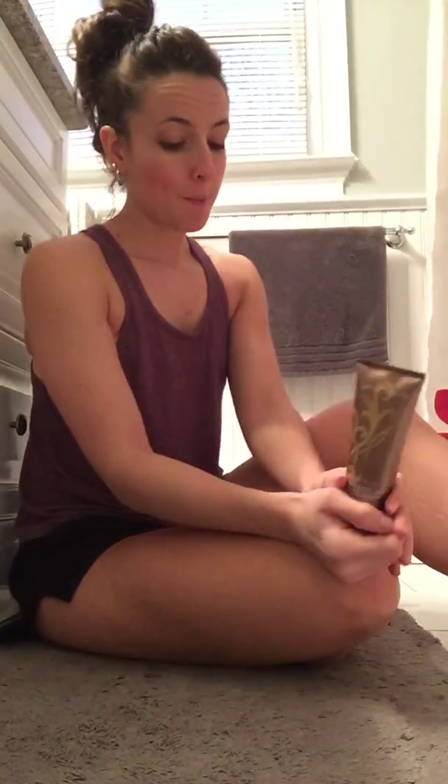Hello! Beachfront tanning body lotion right here. I got a request to do a demo video, so I'm going to do my best to do that. I did this leg yesterday — as you saw the post of my results — so I'm going to quickly demo the other leg, and then later tonight I plan to do the rest of my body, or maybe I'll wait till tomorrow.